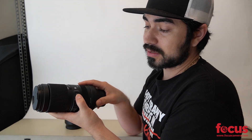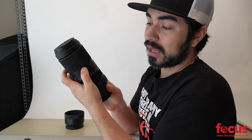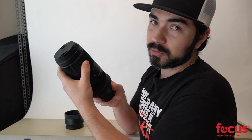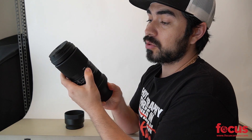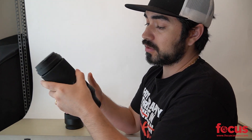It has manual focus and auto focus. I also like this lock button over here — you can lock the lens at your focal length so there won't be any lens creeping. You can switch that off, and you can twist it or push and pull to zoom. So that's a cool feature as well.